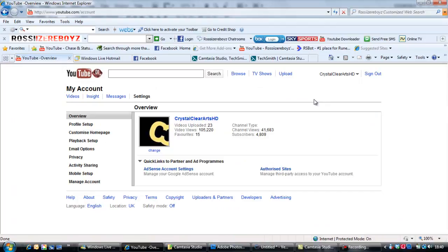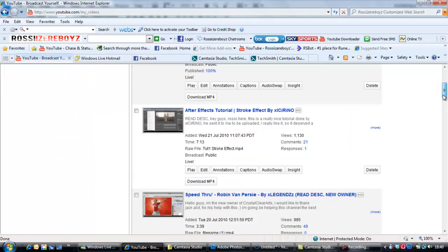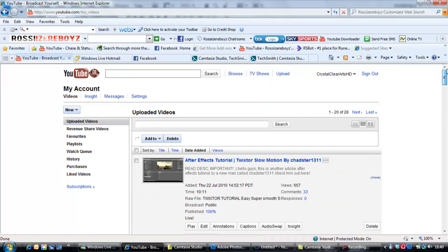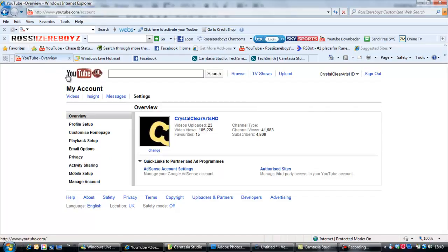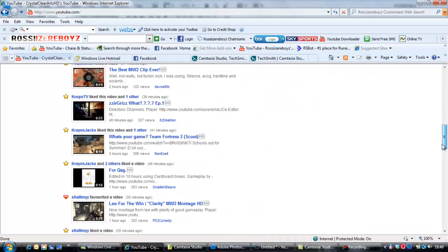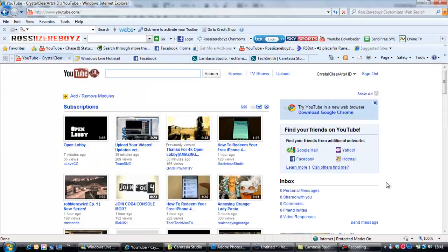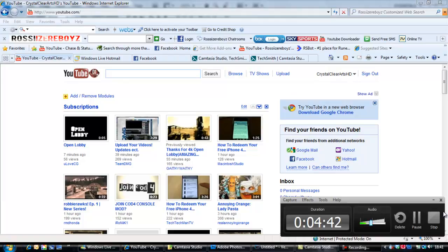I'm the new owner of Crystal Clear Arts HD, and I want you to send in some of your tutorials as well because they're going down quite well. I haven't had any major haters yet but I'll probably get some soon, because people are always going to hate on someone who buys a new channel. I'm going to try my best anyway. Thanks for watching this tutorial and stay tuned for more videos — cheers.